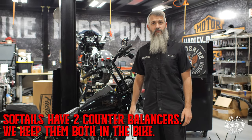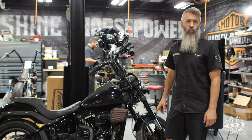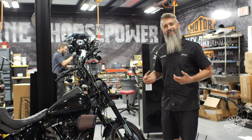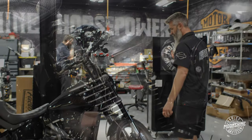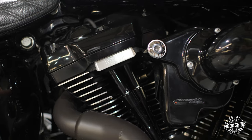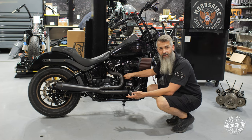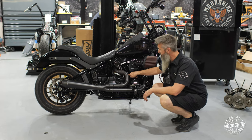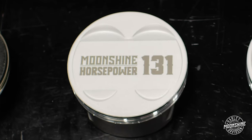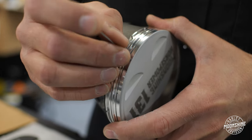A soft tail has two counterbalancers in them. When we build them, we keep both counterbalancers in the lower end. We just take weight out of the flywheel because we're going to keep that extra reciprocating weight by maintaining both counterbalancers. One of the 131 setups we do uses a Harley 4.130 cylinder, which is what they're putting on their 131 kits. The difference between our kit and Harley's is our piston is 3,000 over — so we run a 4.313 bore.